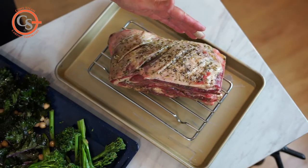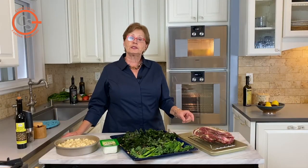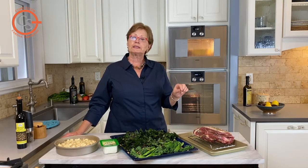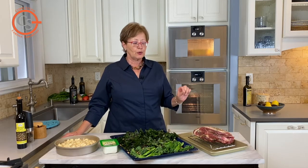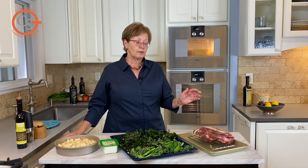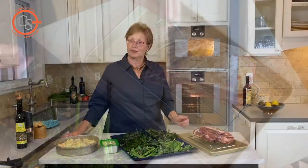This is a lamb shoulder roast. It has quite a bit of bone in it and normally I would cook this with the oven meat probe. However, because of all the bone it makes it challenging to get the probe in there. So I'm going to cook it for an hour at 300 degrees convection and then test it with an instant read thermometer to determine the degree of doneness.